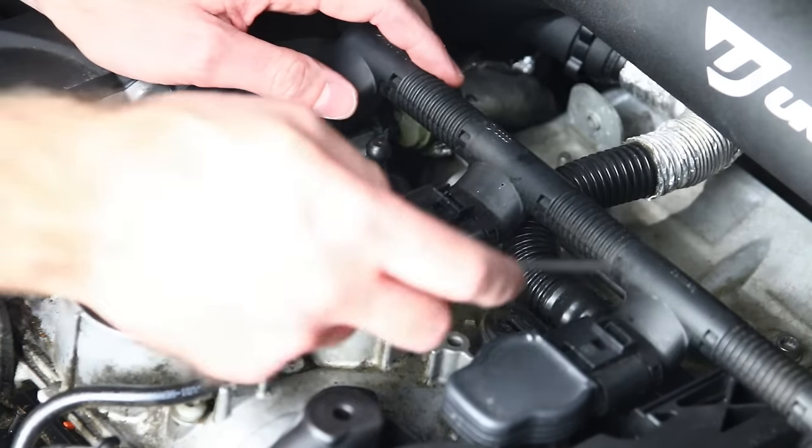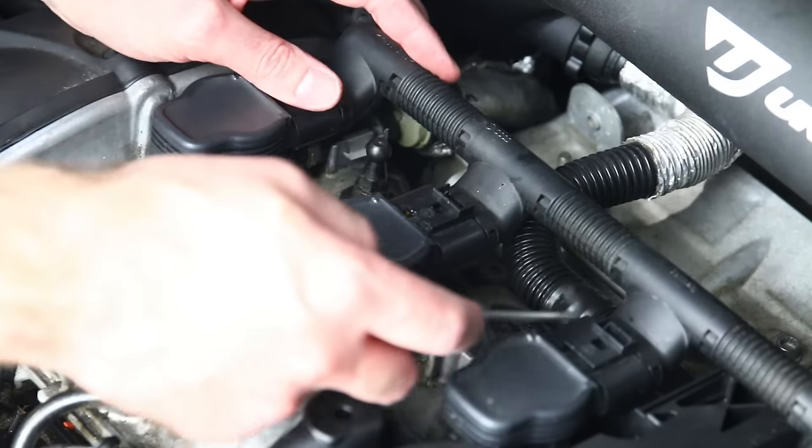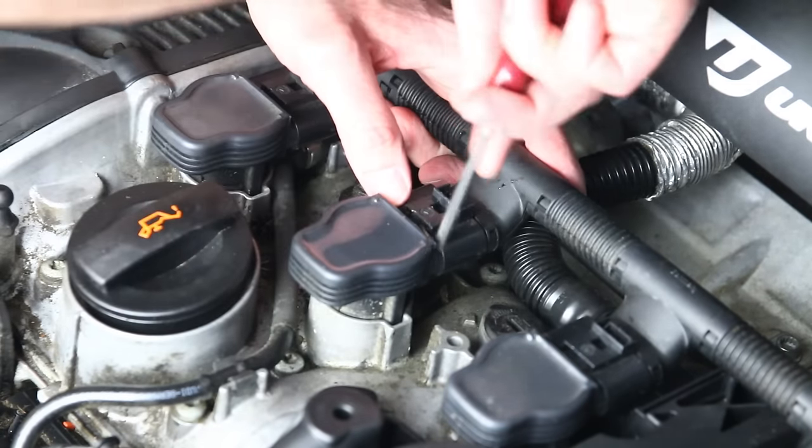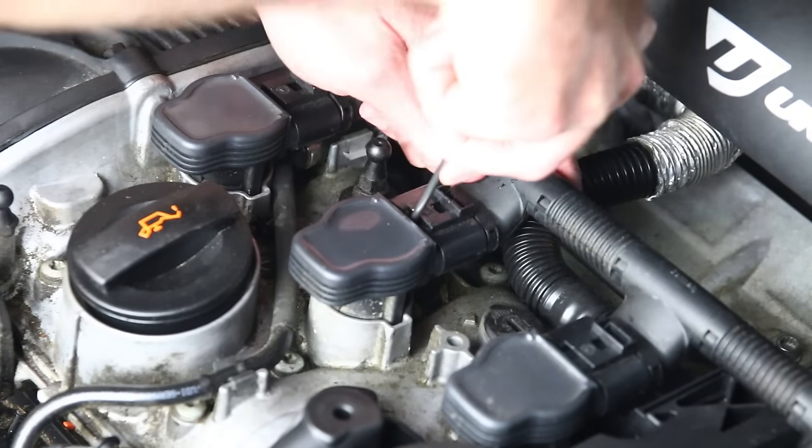The important thing to note is you will need to have all your other coils unplugged before you try to push this one off. We have them up now and we're going to release this one off.